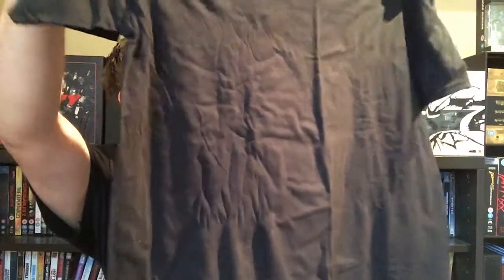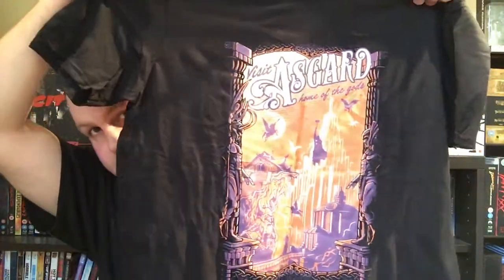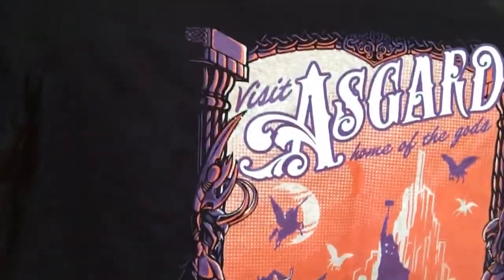Let's go for the t-shirt — another black one. I'm actually wearing last month's t-shirt, the Batman box one. And this is really nice: it says 'Visit Asgard, Home of the Gods.' That is a really nice design. Z-Box do good t-shirts — I really like the Batman one I'm wearing now, but this Asgard one is really nice too. The book has the same design as the t-shirt.